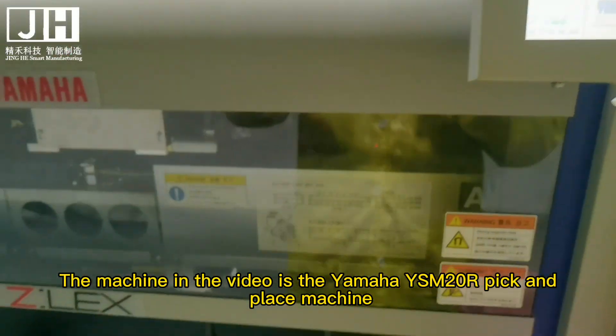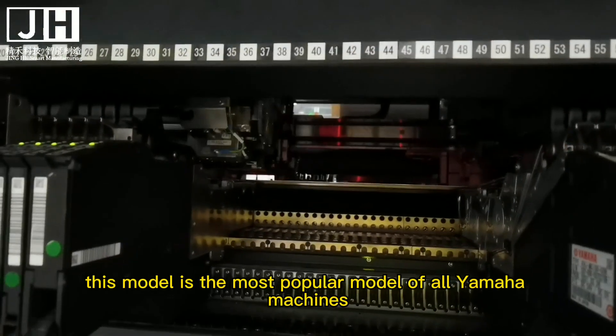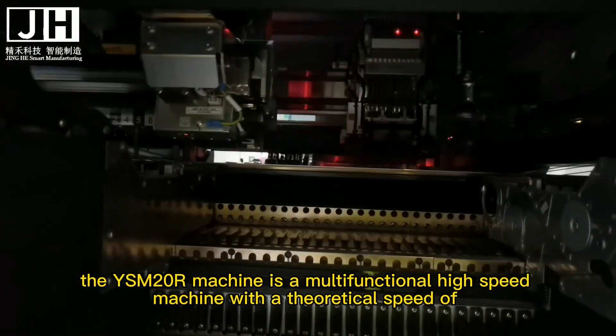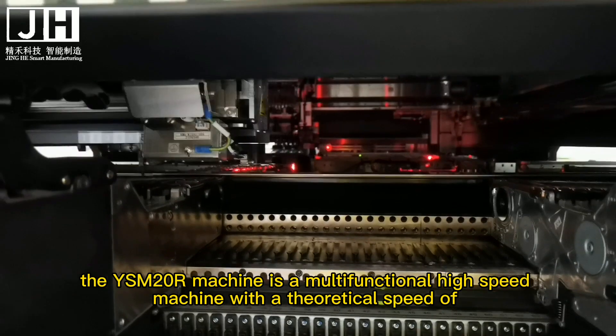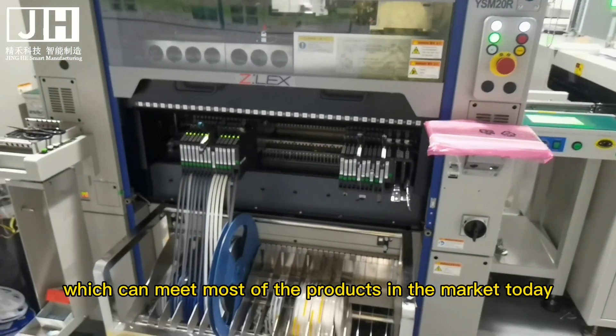The machine in the video is the Yamaha YSM20R pick and place machine. This model is the most popular model of all Yamaha machines. The YSM20R is a multifunctional high-speed machine with a theoretical speed of 95,000 cph and an actual speed of around 50,000 cph.